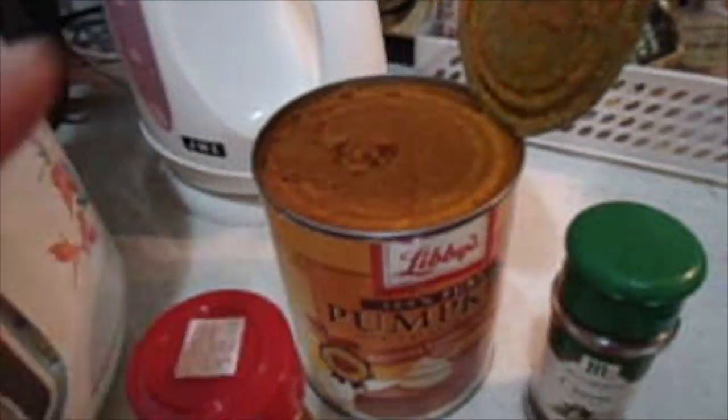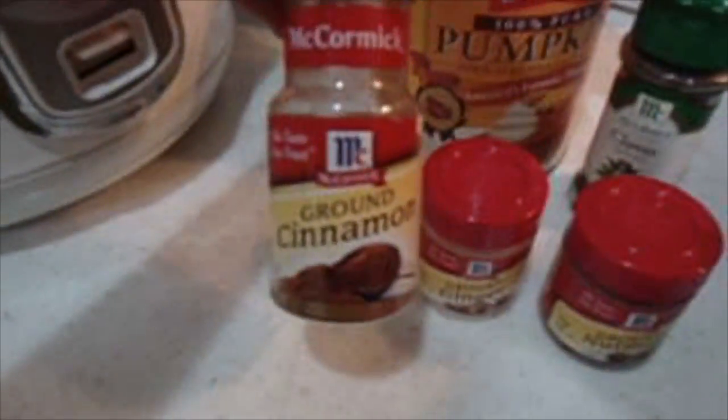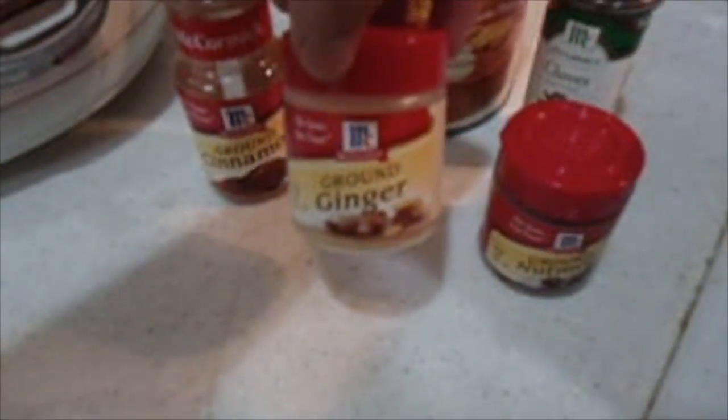It's a hard-stay pumpkin, so I don't have to bake my own pumpkin. I just bought this can for my second loaf there, and the other one is brown ginger.